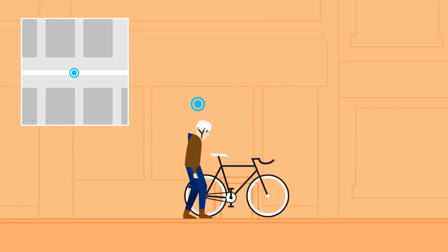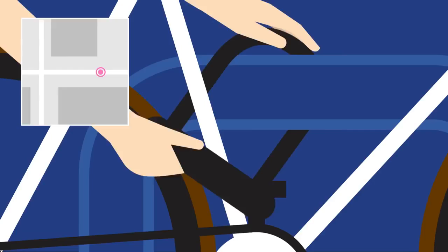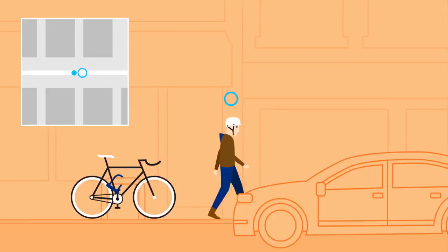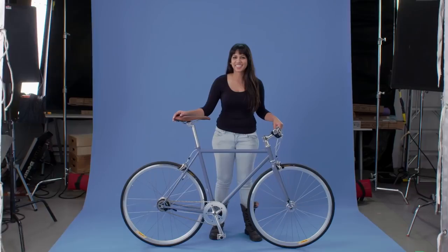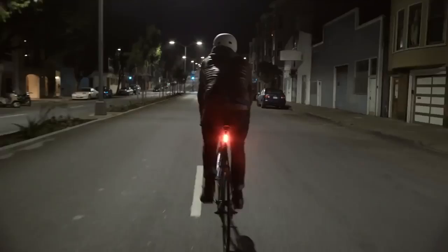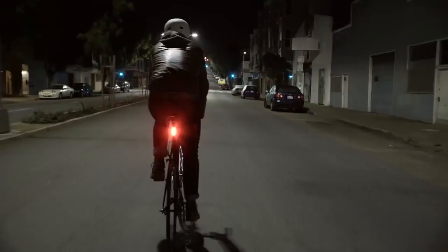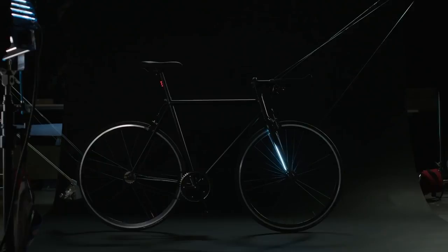If I go to where I last saw my bike and it's not there, panic sets in. I pull out my phone, launch the app, and in half a second I can see exactly where my bike is. We've always considered safety and security to be an unsolved problem. It's exciting for us to be the ones that finally integrate lighting and security into the best commuter bike available.